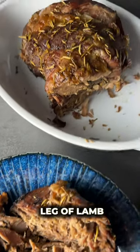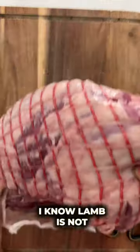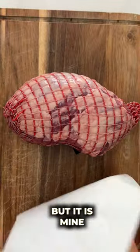Let's make a slow roast leg of lamb. I bought this boneless leg of lamb from Costco. I know lamb is not everyone's cup of tea, but it is mine.